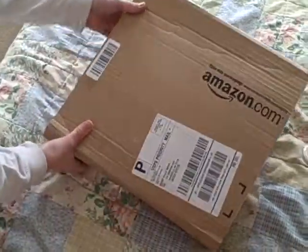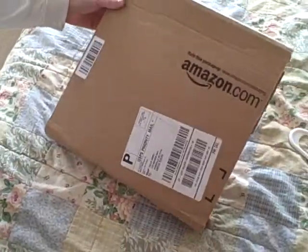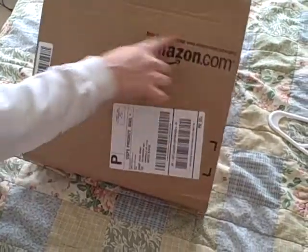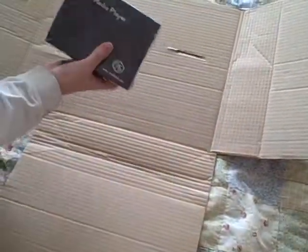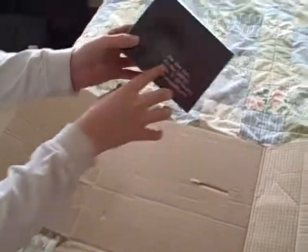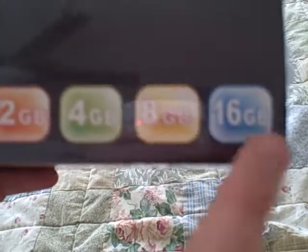I just received in the mail what I think to be my new MP5 player I got off Amazon.com. Here's the unboxing of it so that anybody else looking to get it can see. It comes in this nice packaging — ProWebs — and those are all the different ones you can get. 16 gigs is what I got.